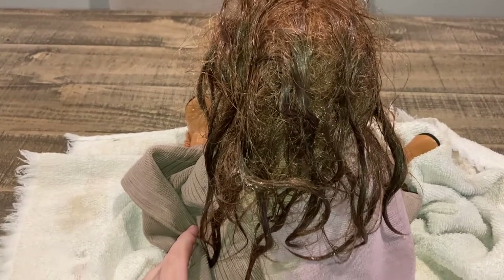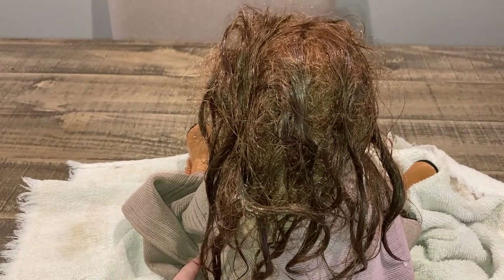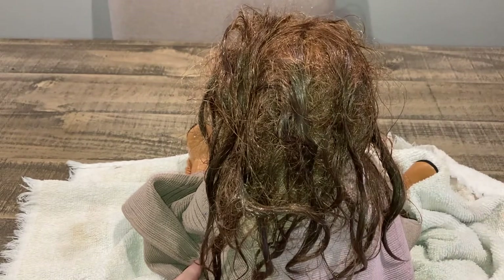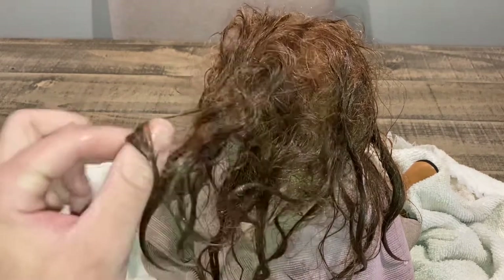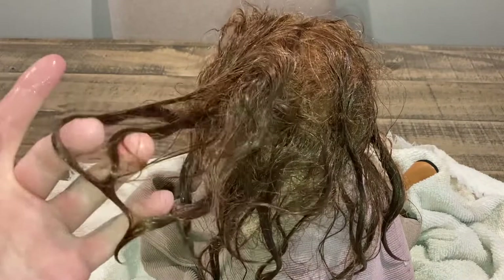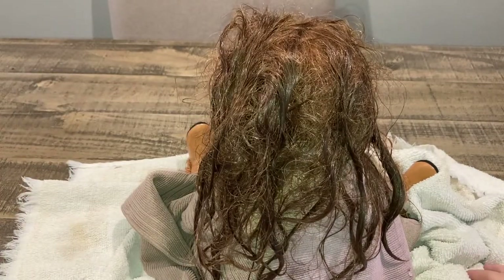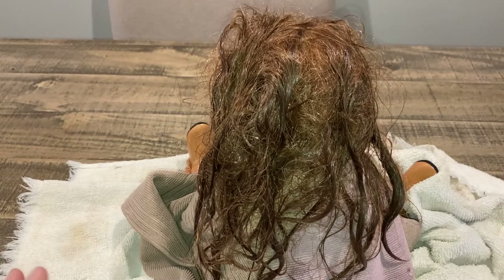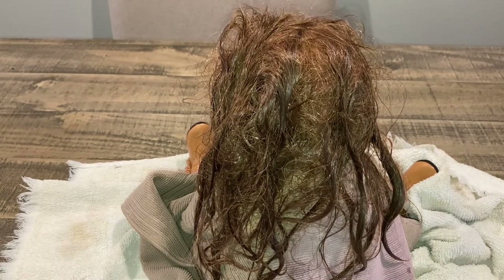I wrapped her up in her little towel. This is the severity of using hot tools — when you use hot tools with the doll it causes way more tangling than when you don't. This is why I was saying to avoid the hot tools. I'm trying to make examples out of this doll of what not to do. You could do it, but don't do it very often because you see the mess it is right now. She's on the table for video purposes — you don't have to do this, you can put her on your lap.